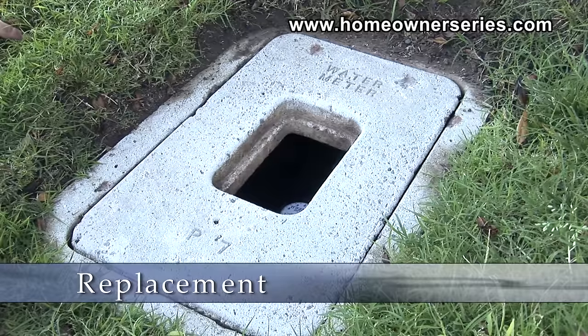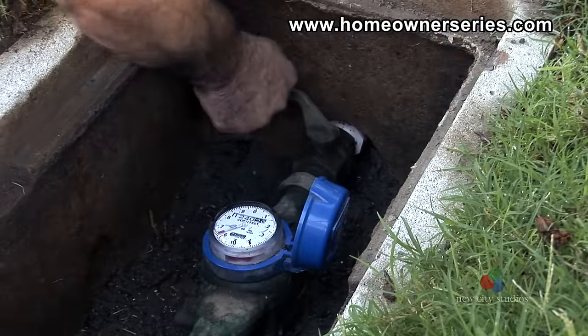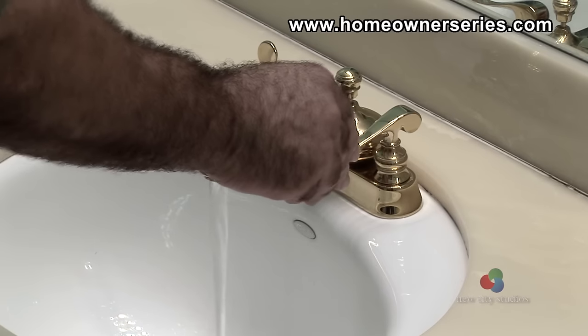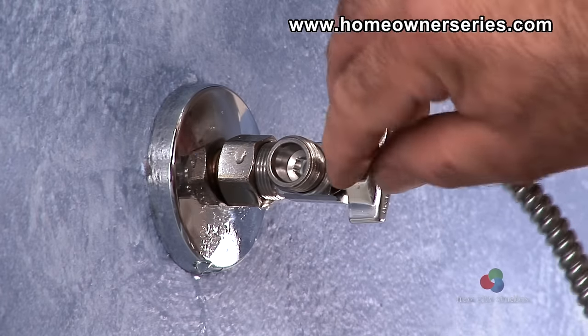To replace the water supply valve, begin by turning off the water main that leads into the house. Then turn on the bathroom sink's cold water next to the toilet to relieve the water pressure, so that when the valve is removed, the amount of water draining is minimal.